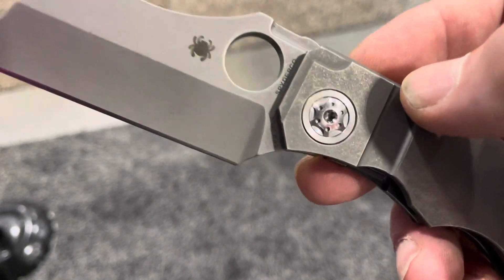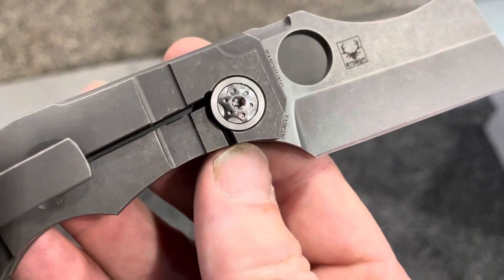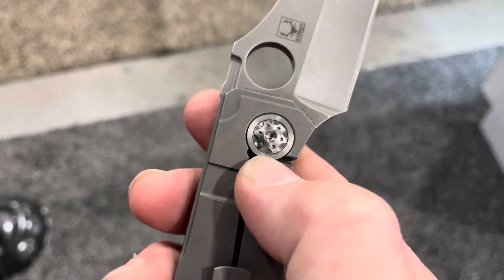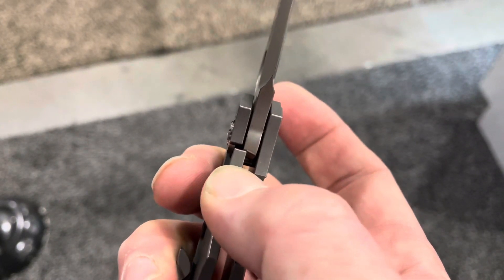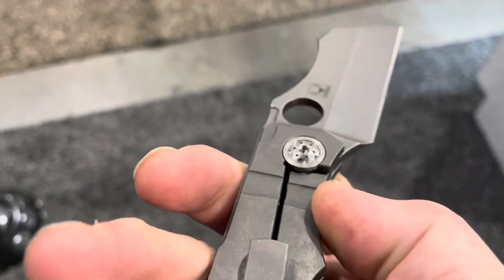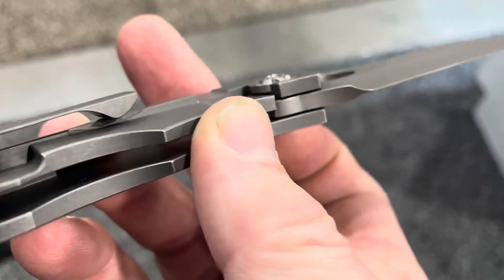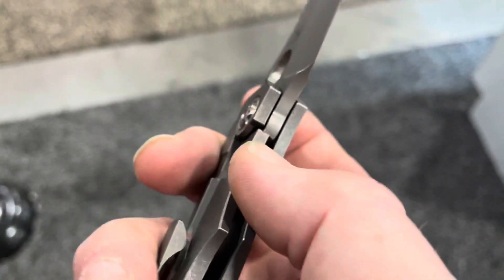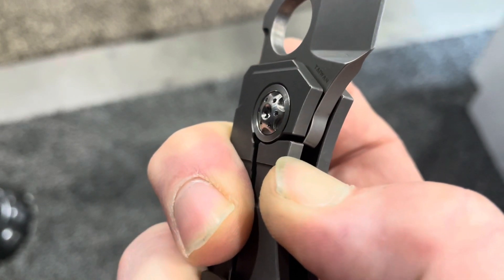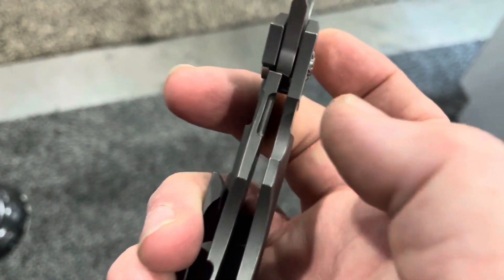It's pretty nice here in person — hopefully you can see that on the camera. You can see that pivot there as I come across. I believe it works as a lock stop: if I unlock it, it's going to stop right there at the pivot. You can't go too far and screw up your lock.